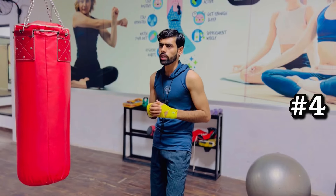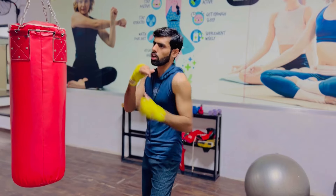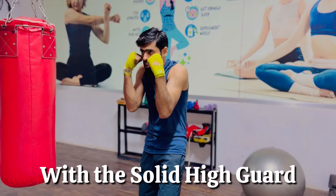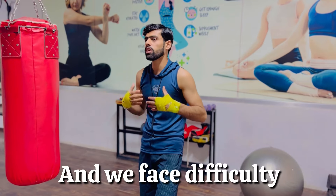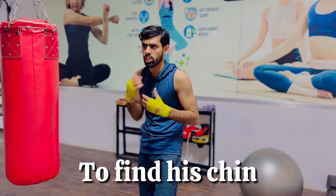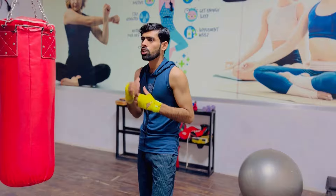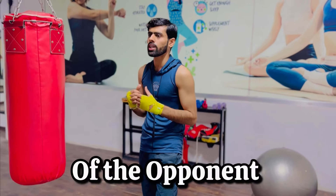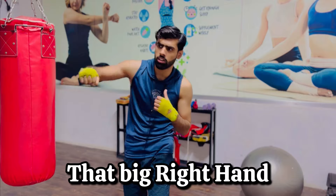The fourth variation is called the screw shot or the up jab. Sometimes our opponent keeps his chin tucked with a solid high guard and we have difficulty finding his chin and landing clean shots. So we use the up jab to pop up the chin of the opponent so that we can then land that big right hand.